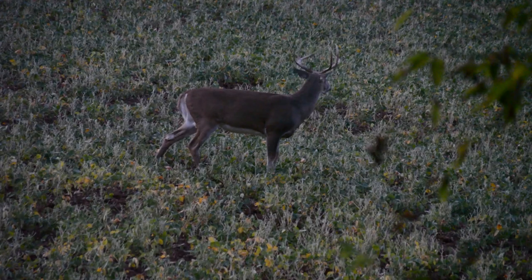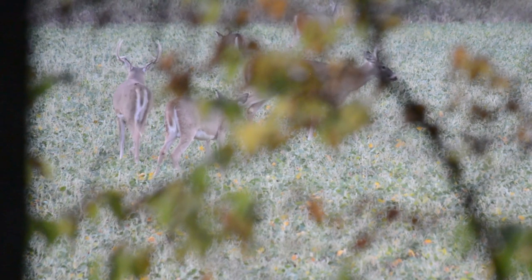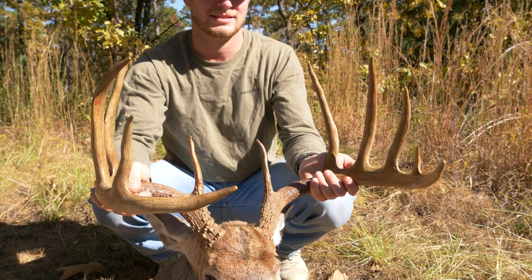I've had this bag for about three years now and I've used it hunting in Kansas during early and late season on big ag fields to chasing mountain bucks all November long.